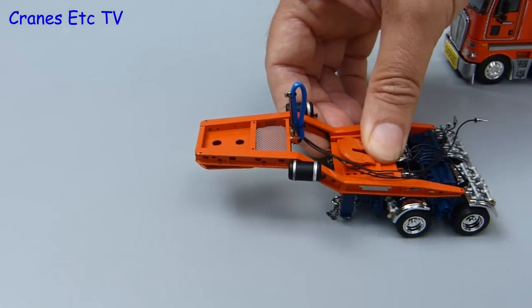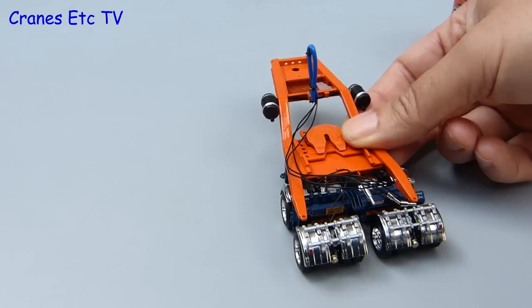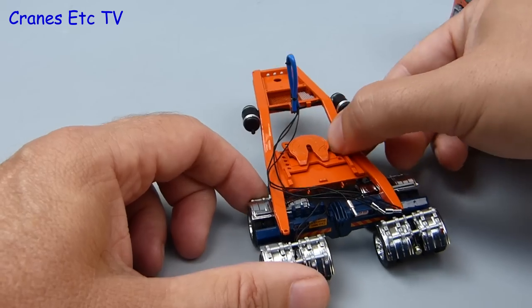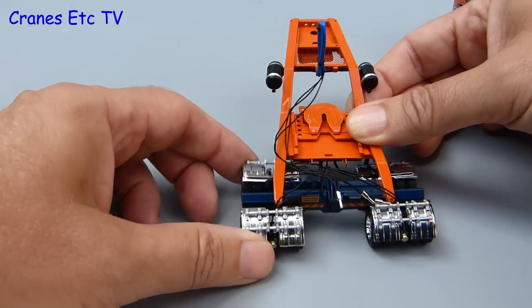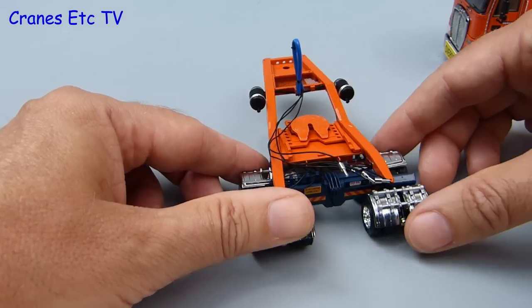The dolly also rolls along smoothly with all of the wheels grounded. One of the interesting features of the dolly is that the axle groups can be widened - they are mounted on a sliding mechanism and they just pull out. There is also a high degree of oscillation on each of the axle units so they rotate forwards and backwards and side to side for going over rough terrain.